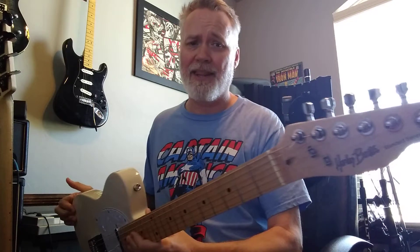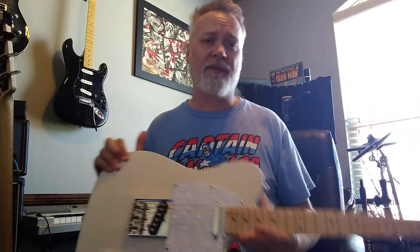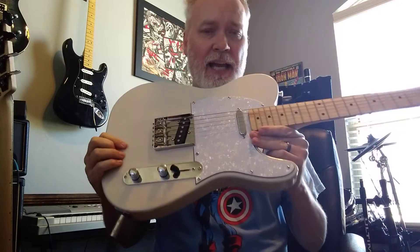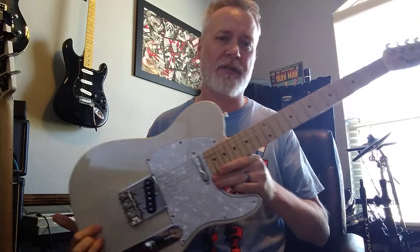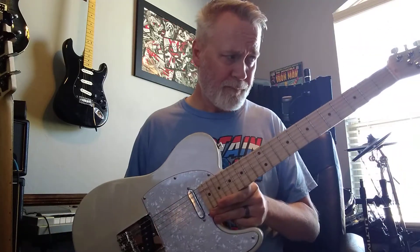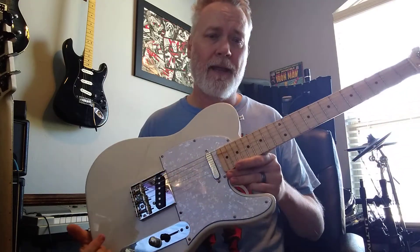But other than the weight and the tuners, I'm shocked. I bought this guitar as a project guitar — I paid 82 dollars. Of course I had to pay shipping, which is 35 bucks, but I actually ordered it along with the PRS guitar that you saw reviewed before.